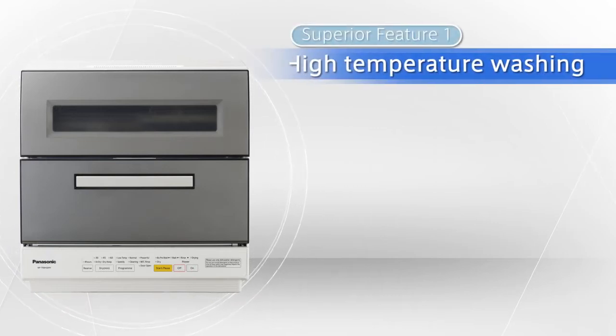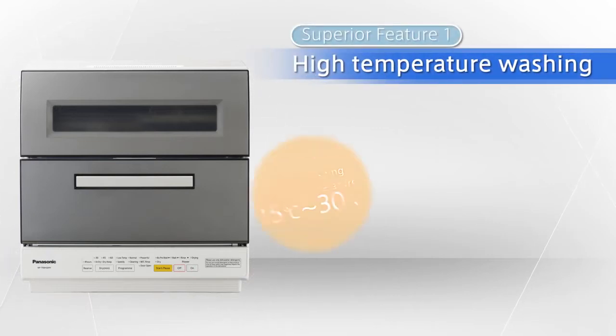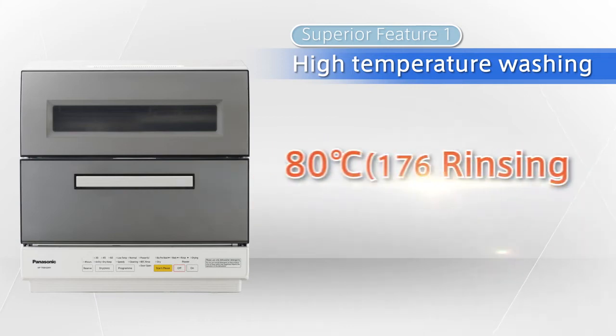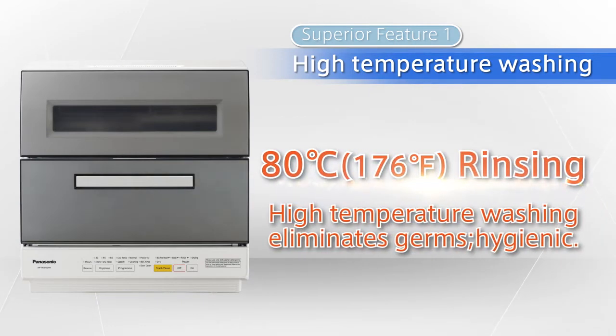High temperature washing. It completely removes even stubborn oily residue that hand washing cannot, since it can wash with hot water between 60 and 80 degrees Celsius. Furthermore, the interior stays clean since it can rinse using 80 degree hot water.